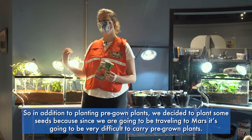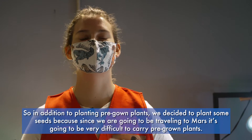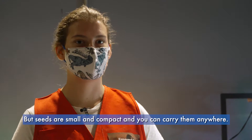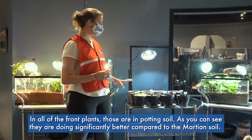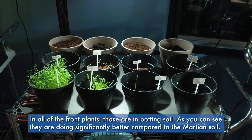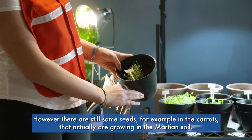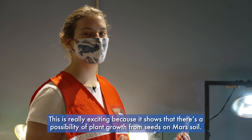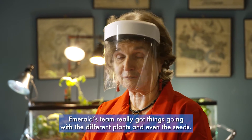In addition to planting pre-grown plants, we decided to plant some seeds, because since we are going to be traveling to Mars it'll be very difficult to carry pre-grown plants — but seeds are small, compactable, and you can carry them anywhere. These are the carrots. All the front ones are potting soil and they are doing significantly better than the Martian soil. However, there are still some seeds — for example, the carrots — that are actually growing in the Martian soil, which shows there's a possibility of plant growth from seeds on Mars.